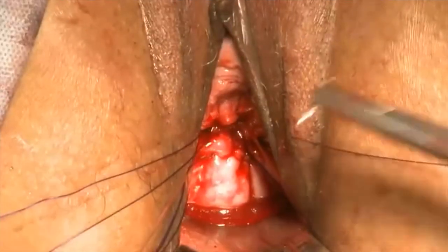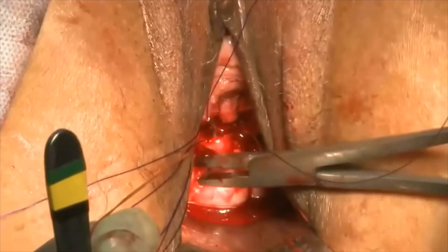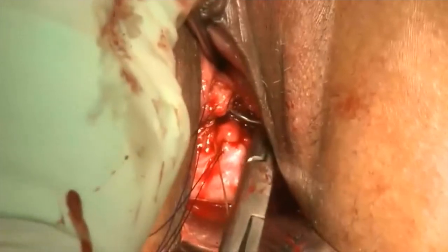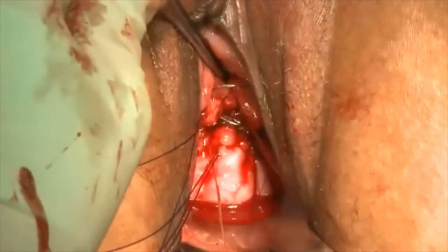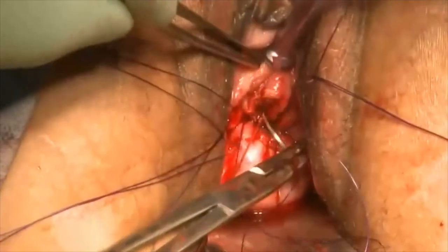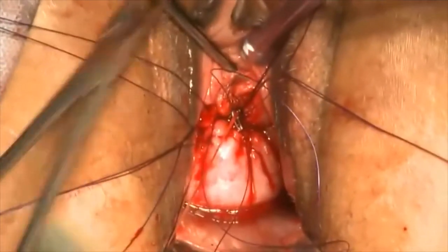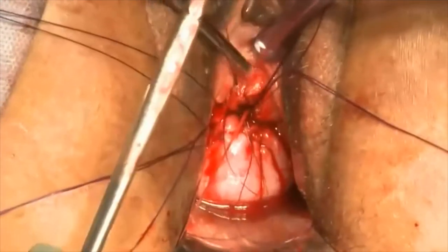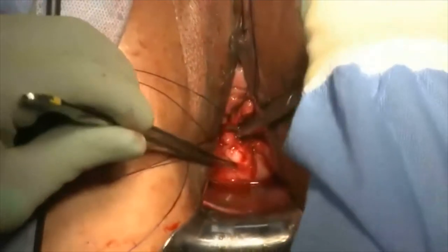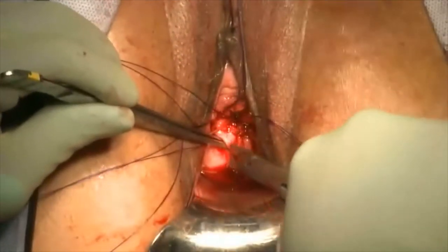I go through the full thickness of the vaginal cuff. I don't worry about the suture not being on the external cuff, because this is a PDS suture which will ultimately dissolve within three to four months. A similar process is performed on the patient's contralateral or left side, with the most distal suture going through the corner of the vagina, the next suture up going medial to the corner suture, and the most proximal or deepest suture brought through the middle of the vagina.